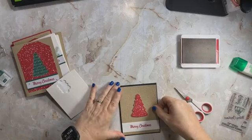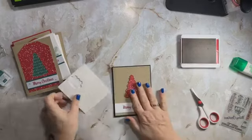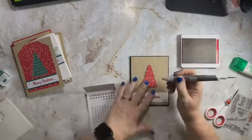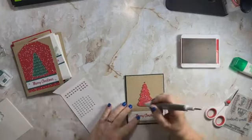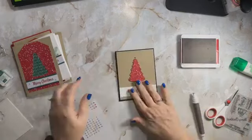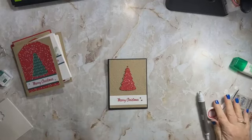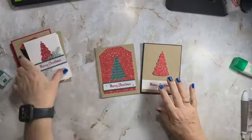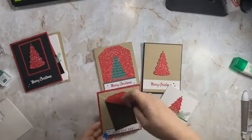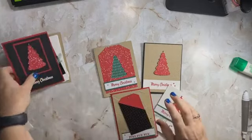These are pretty quick and easy cards. A lot of them I had the embossing folder laying on my desk because I had been in the middle of crafting and I thought, let's just use it. Let's go ahead and do one bling up here and then a couple right there. You could do so much more — you could add ribbon — but I wanted to keep it simple and try to use what was in the kit. Here are the cards we've made today.